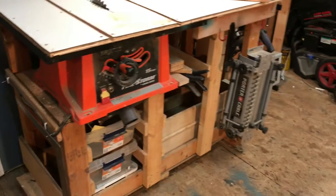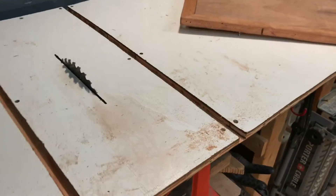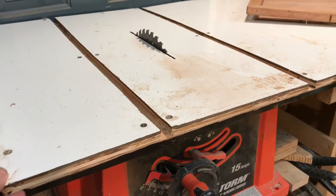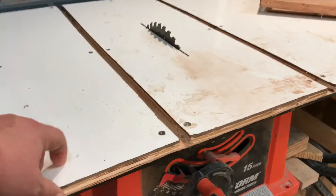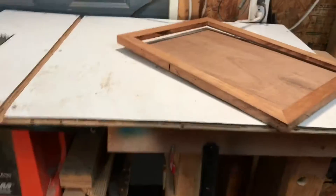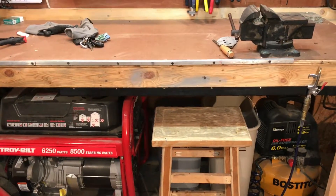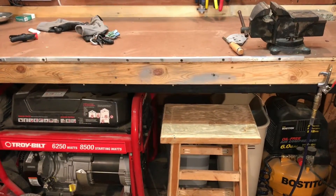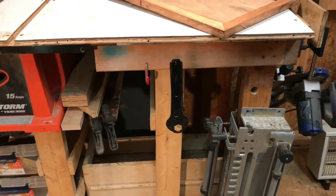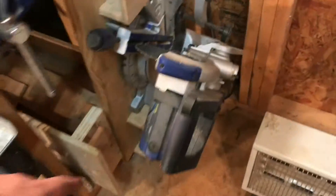This is my main work station — it's a Firestorm table saw with a piece of half-inch ply and whiteboard material on top, but it works. I'm probably going to redo this or get a new table saw and build it under this so it folds out and uses that bench as an outfeed, and then make a really nice true workbench.